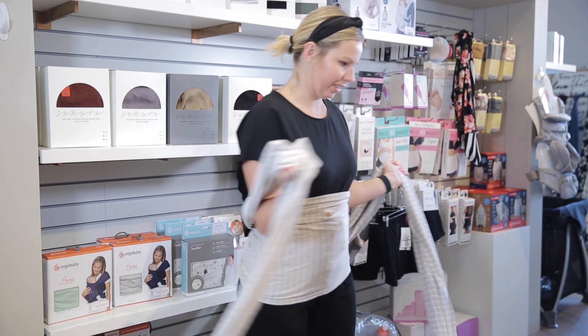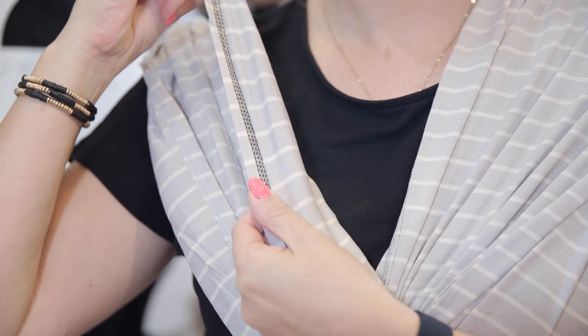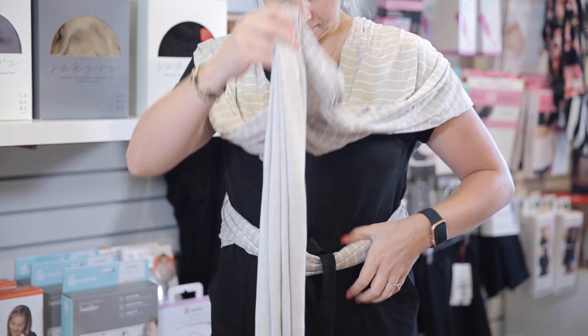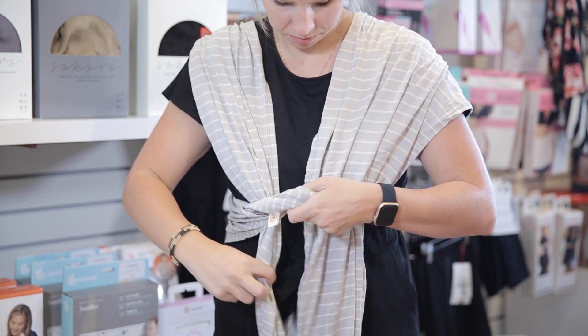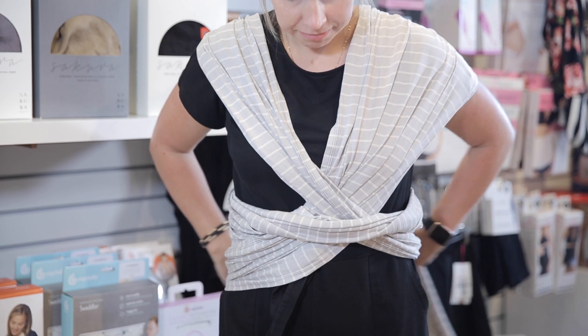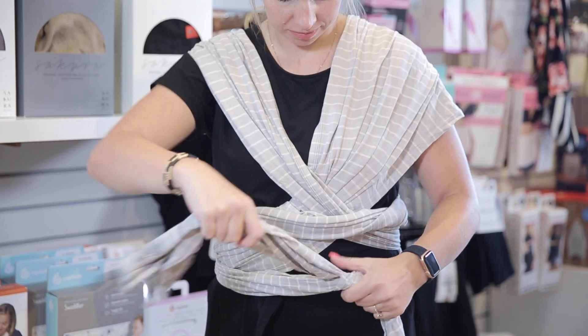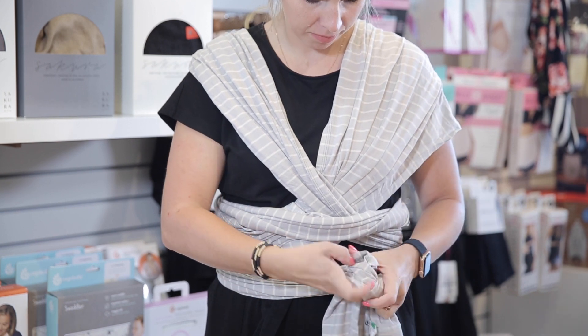Take each side up and over your shoulders in front and make sure that color-coded stitching is on top. Gather the loose fabric, tuck it through the torso area and cross the pieces. Pull it back around your waist and tie it in a double knot. You can also tie it on the side or in front depending on if you have enough fabric or if it's more comfortable for you.